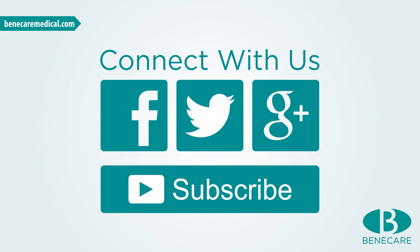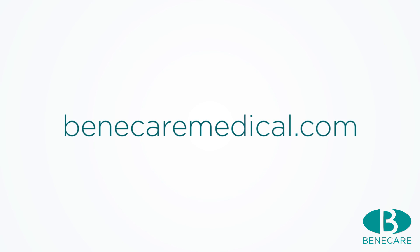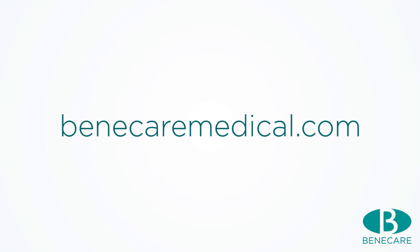Connect with us on Facebook, Twitter and YouTube to see all our latest products, videos and competitions. If you require more information on our products and training, please visit our website BenecareMedical.com.